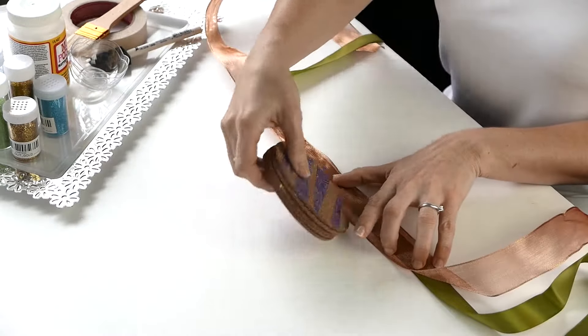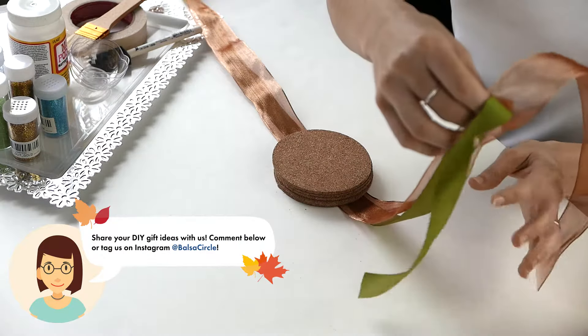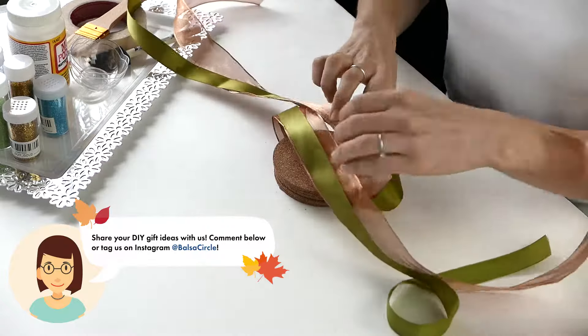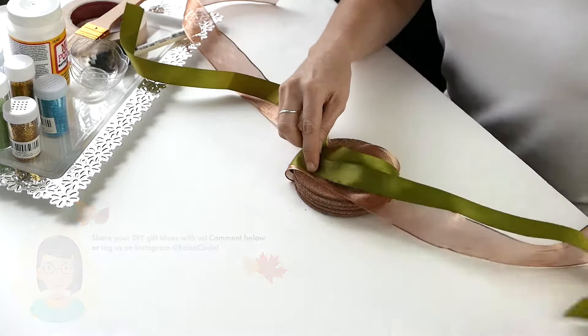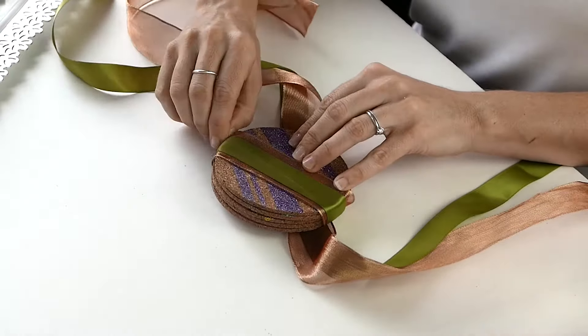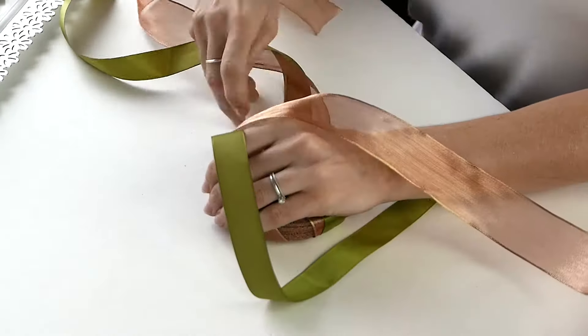Basically we're just taking two really snazzy ribbons here. It's all in the packaging, absolutely. When a host or hostess receives this, they're going to see that you really put thought into it — they get to see a little bit more of your personality and that you actually took the time to do this.